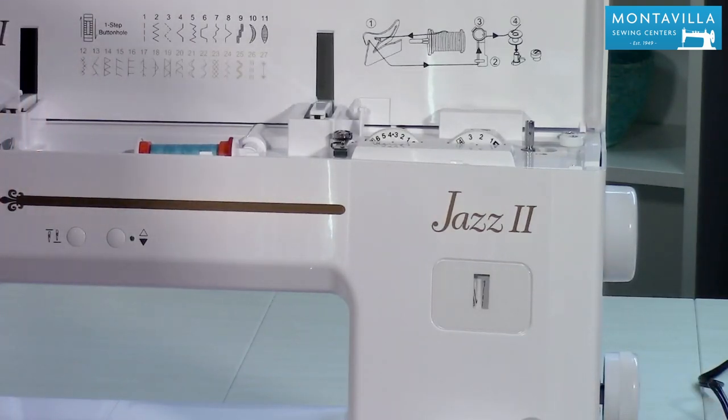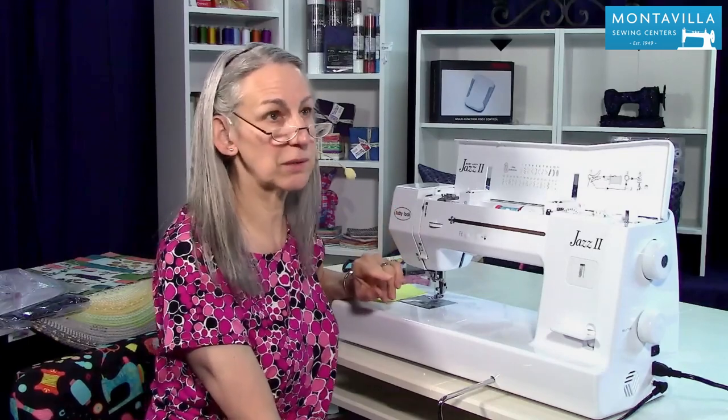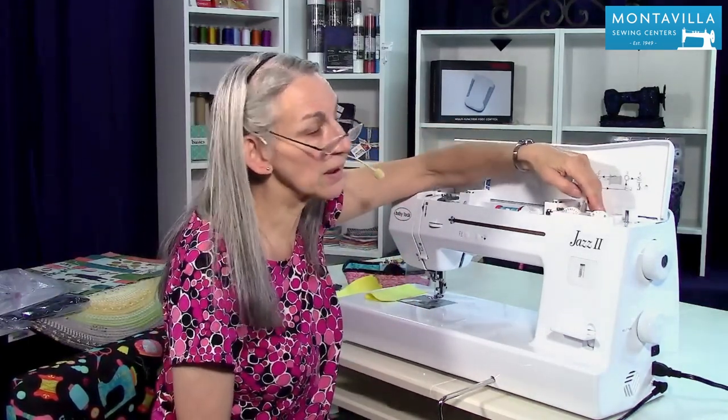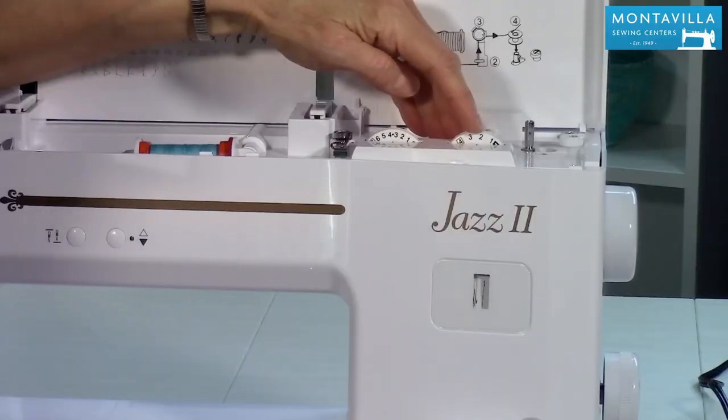Now for regular straight stitching — garment stitching and most of your normal stitching — you want to have your stitch length between two and three, and that's about right.